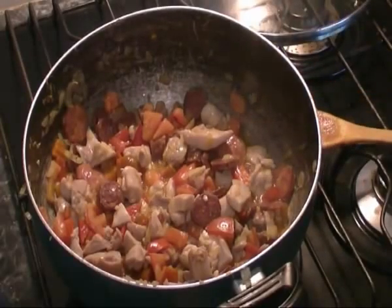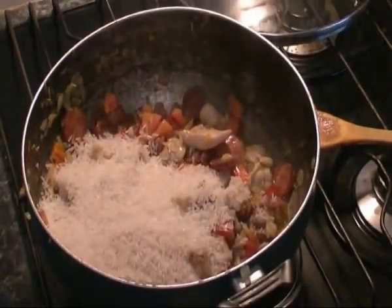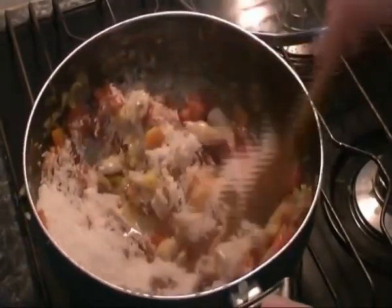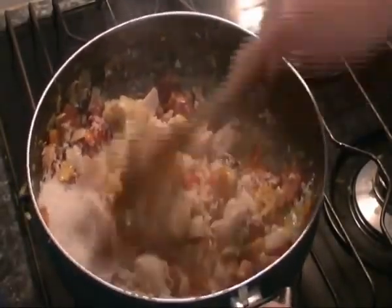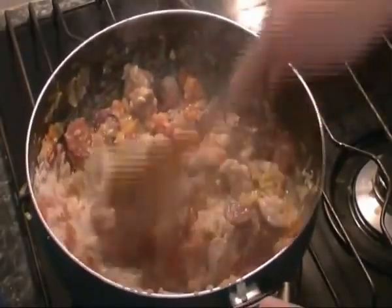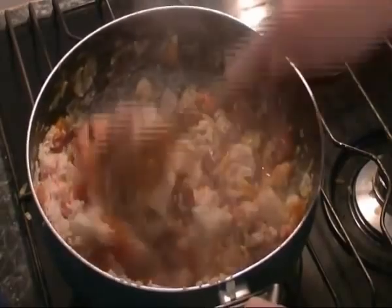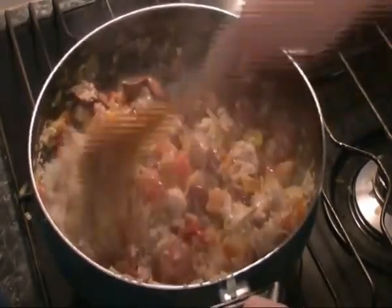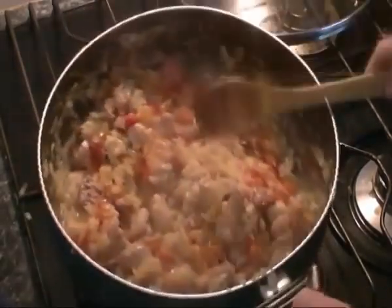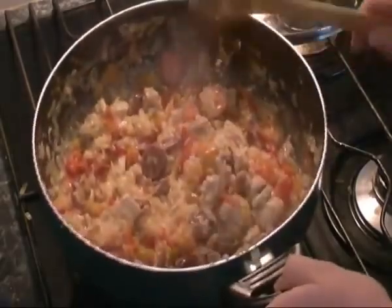Now we'll add our rice. Make sure you give the rice a really good coating with all those sauces and juices. Short grain rice would probably work better for this dish and is more traditional, but I'm just using a long grain rice.